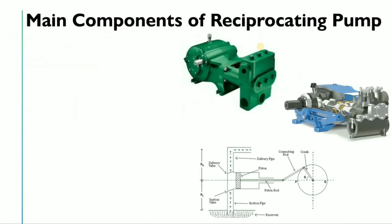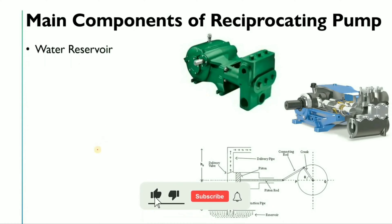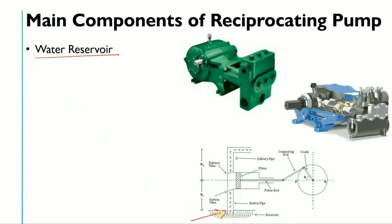One of the most important parts of this video is the main components of the reciprocating pump. The first component is the reservoir, or simply tank, from where the reciprocating pump will take the suction. The second component is the strainer.